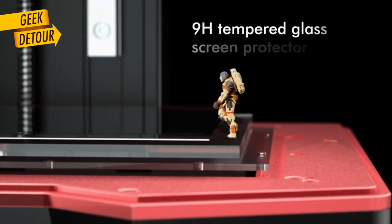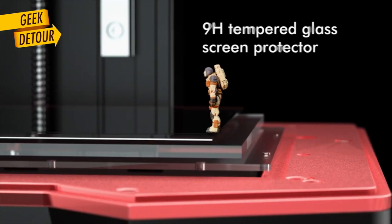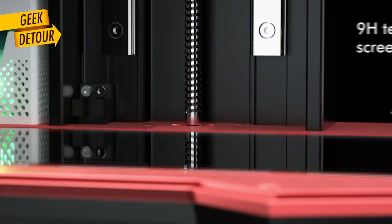There is also a tempered glass screen protector — that's great! And if you know what 9H means, enlighten us in the comments.